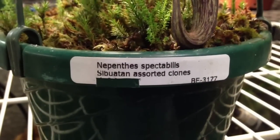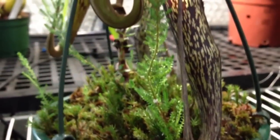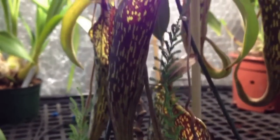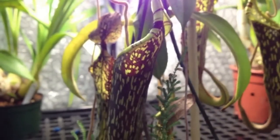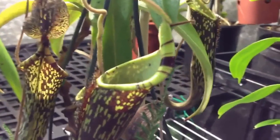Hi guys, this is just a quick video on my Nepenthes spectabilis. I just pulled it out of the front corner of the greenhouse there. I was doing a little bit of maintenance on it, trimming off some dead leaves and it had a dead pitcher on it. But it's looking really good right now so I thought I'd make a quick video of it.